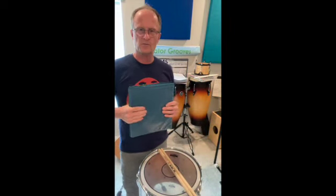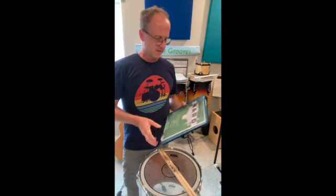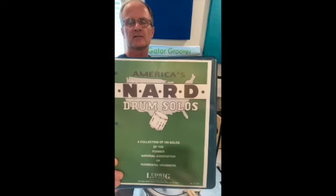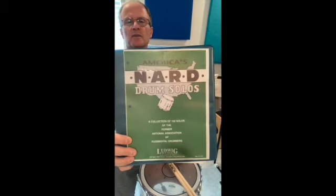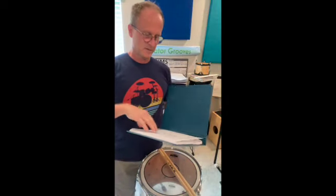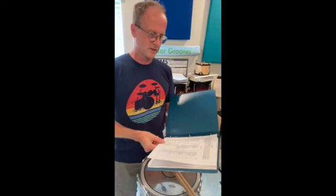Hi all, it's Paul Griffin here from Gator Grooves Drum Studio in Florida. I'm going to be playing today a page out of the NARD — National Association of Rudimental Drummers — drum solos book. Someone was kind enough to put these all out on the web, which was great because I was looking for the book and I don't think it's in publication anymore.